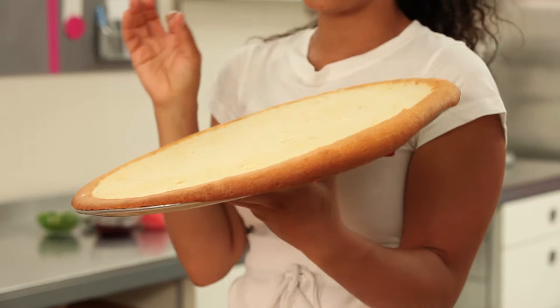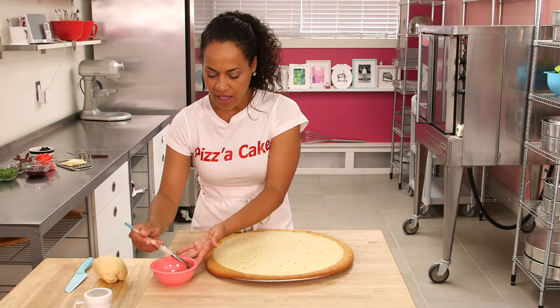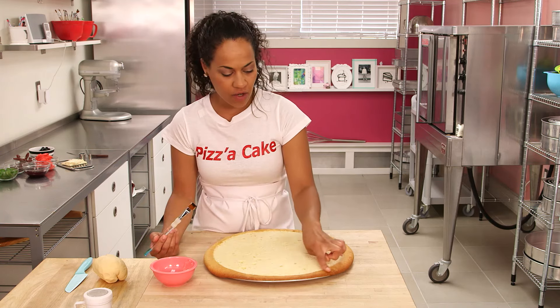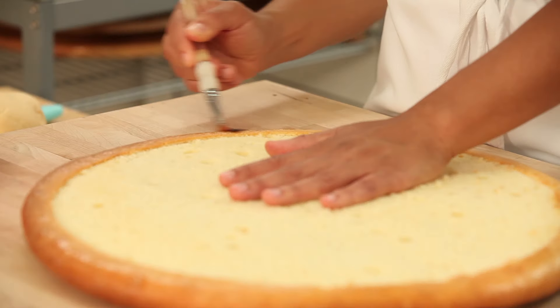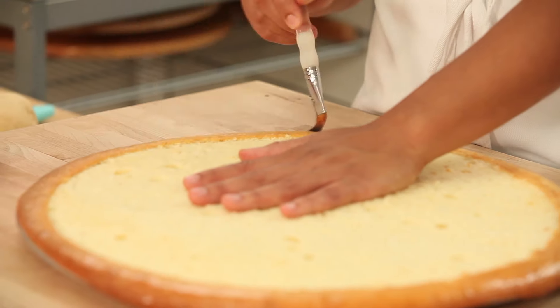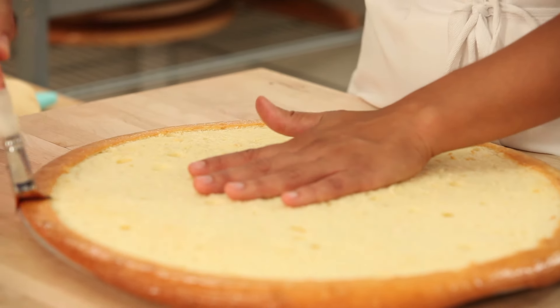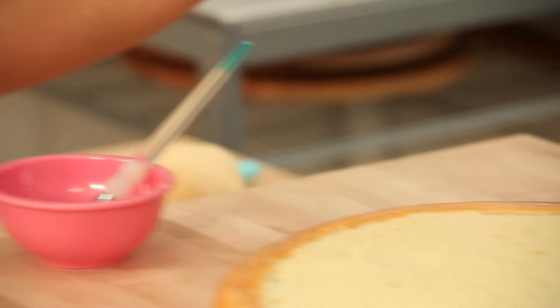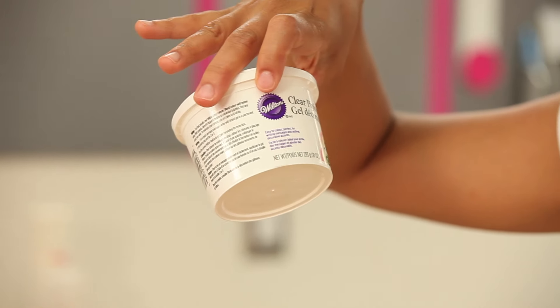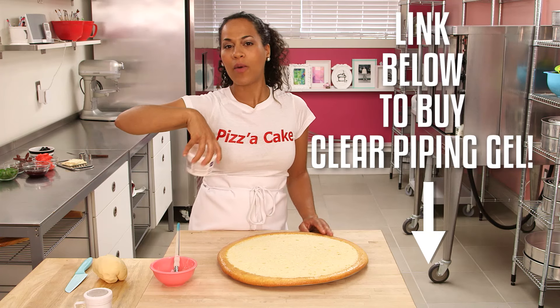I know it looks like a crust already, but I'm going to take this up a notch. First, I'm going to brush a little clear piping gel onto the crusty part of our pizza — this will help our fondant stick to this area of the cake. It doesn't add any flavor, it's just slightly sweet, but we're really using it as a glue. I'm using Wilton clear piping gel, which I bought at Michaels.